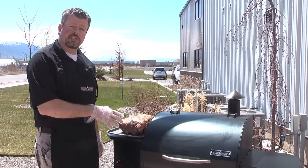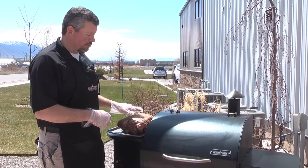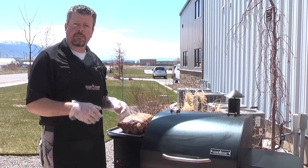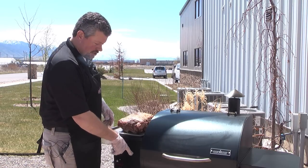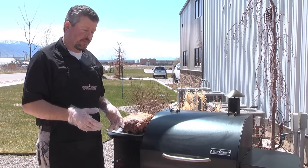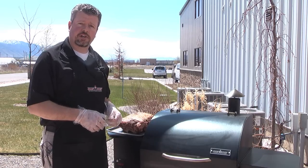All right, so the pellet grill and smoker's been through the startup mode. It's hanging out around 220 degrees. Our prime rib has sat out and has reached room temperature. We're gonna go ahead and set it inside right on the grate, insert our built-in meat thermometer until it reaches about 110 degrees internal temperature, and we'll come back and show you how to finish it off.